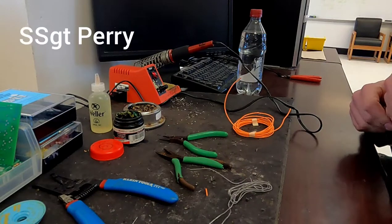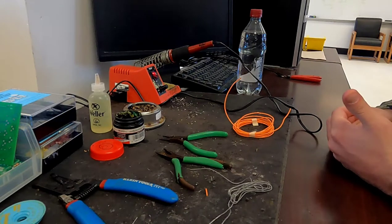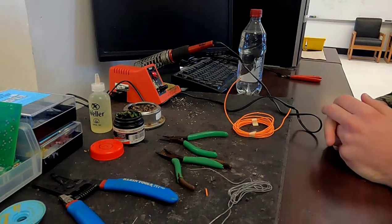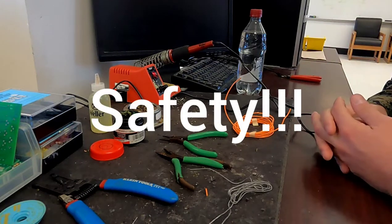Good morning Marines, my name is Staff Sergeant Perry with Marine Corps Engineer School, and today I'm going to be giving you your introduction on soldering. Before we get started, we're going to cover our safety procedures that are conducted in this classroom but followed by all soldering guidelines in general.